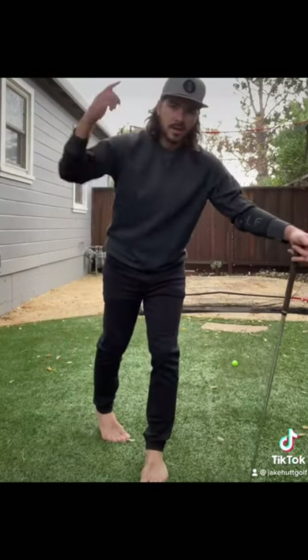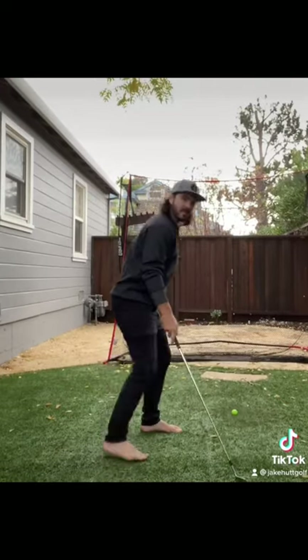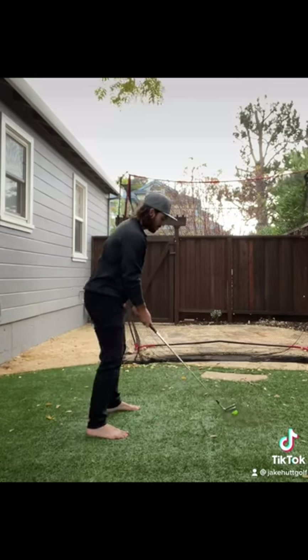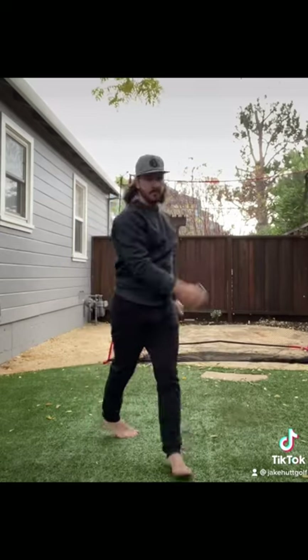Next time you go out and hit a bucket of balls, you're gonna look like a complete asshole, but give me five reps of these backward jumps, and then do your best to implement that in the downswing. Put it all together, you get Karina.